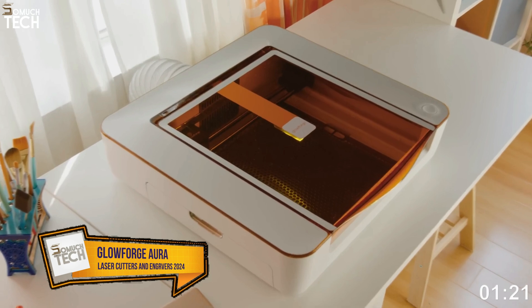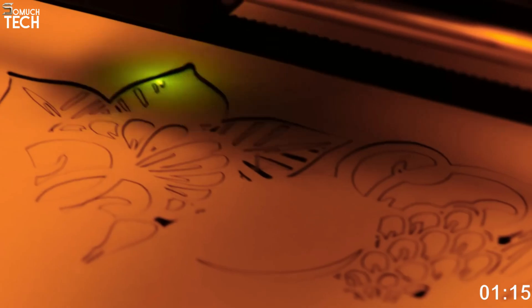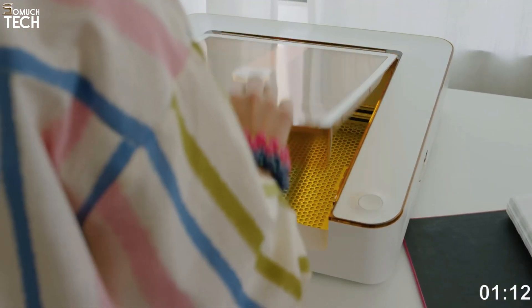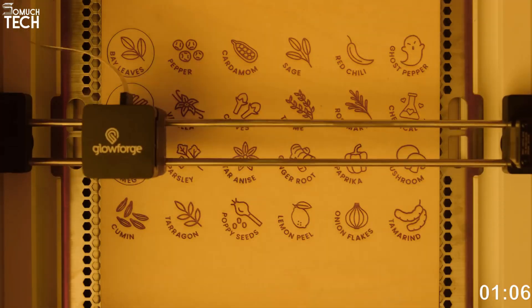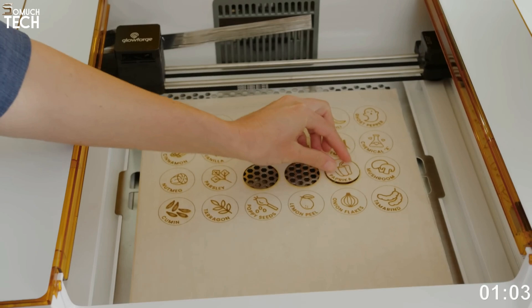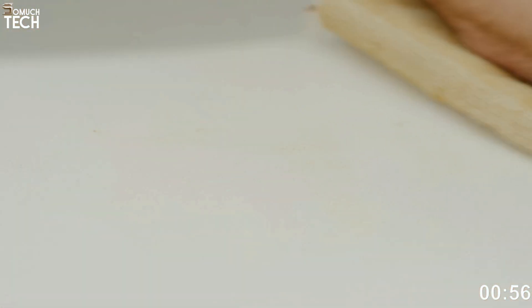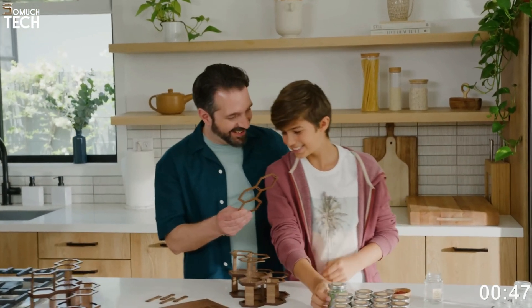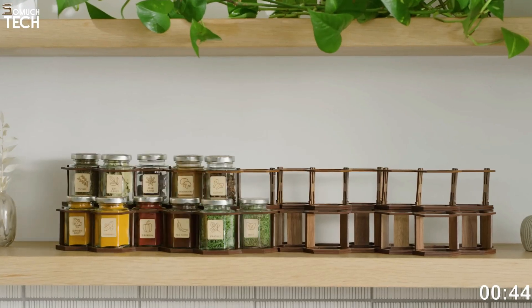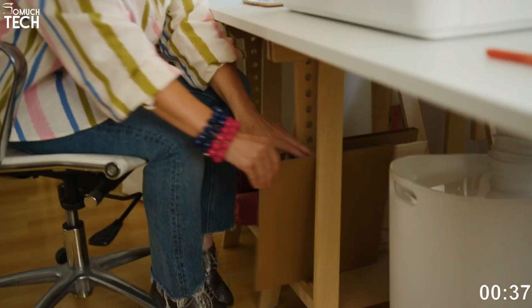Number 2: Glowforge Aura. Considering Glowforge's reputation for high-quality CO2 laser cutters for small enterprises, the introduction of a 6-watt diode laser targeted at family crafters at a significantly lower price point came as a surprise. The Glowforge Aura, a compact and lightweight enclosed laser, can be used anywhere you have Wi-Fi, even on your dining room table. Anyone without a designated work area or craft room would appreciate the laser safety features, which include an enclosure and an optional air filter. Paper craftsmen who desire a bit more power for cutting leather and wood, but can't afford or don't want to deal with an open-frame laser or Glowforge's CO2 cutter, might be interested in this.